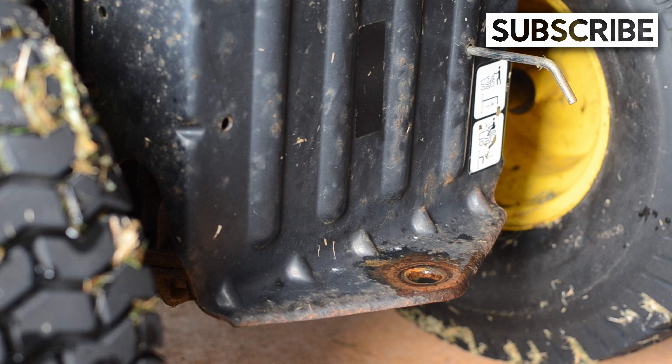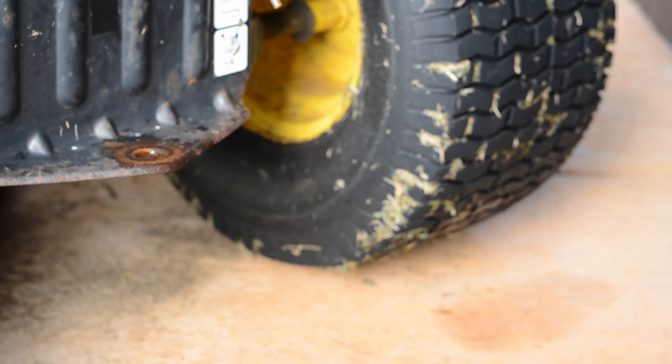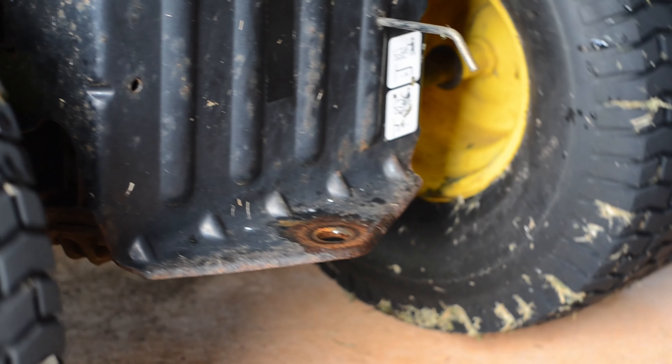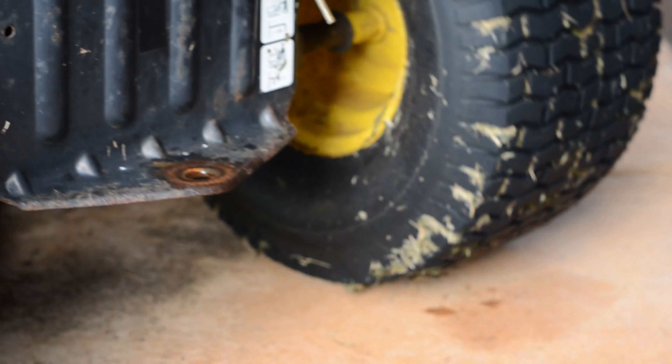Once the transmission is disengaged and the brakes are off, the lawn tractor can be moved freely. This would be as needed, such as when pushing a lawn tractor by hand. This procedure is specific to hydrostatic transmissions or hydrostatic transaxles in riding lawnmowers or lawn tractors.